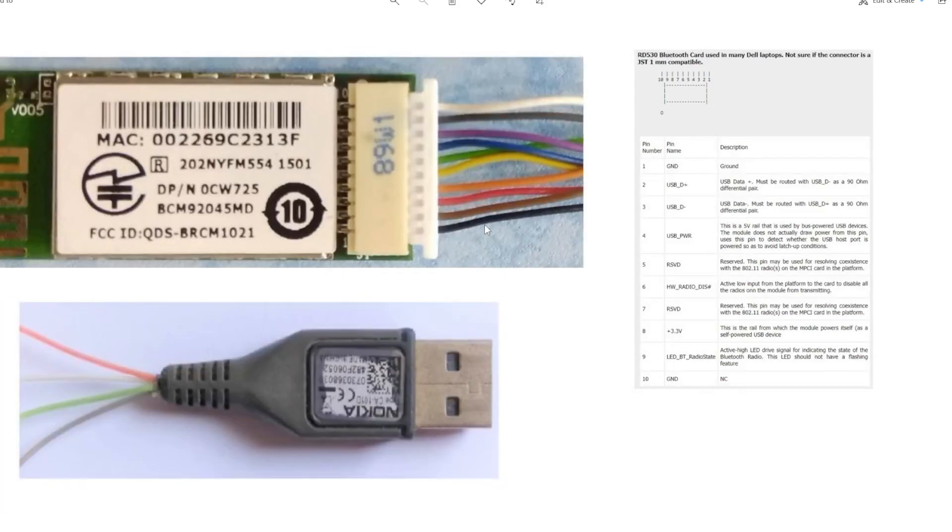This is a USB cable I got together with a Nokia power bank about 10 years ago. The outer covering is broken because it's old, but the wires and insulators are still good. It has four wires: red for power supply, D- is white, D+ is green, and the ground is grayish-black.